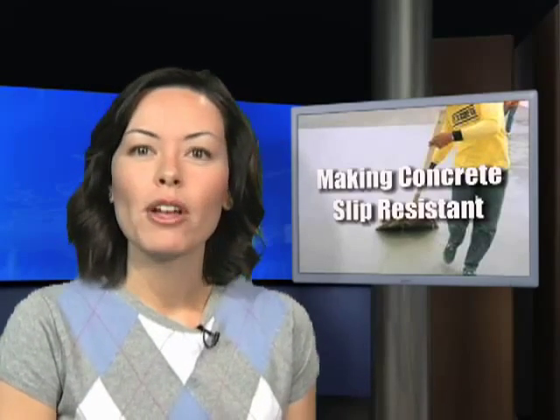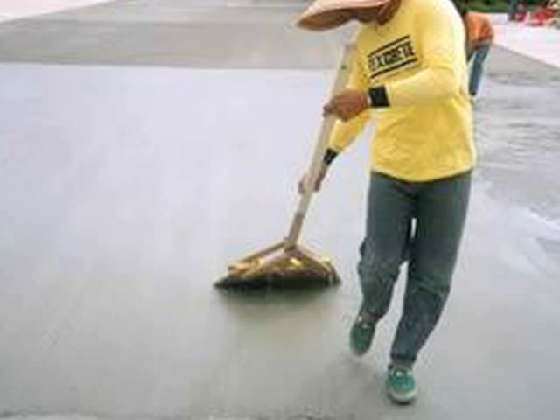1. Texture the concrete itself, which is usually done with a broom. This is the most common technique that's simple and effective.